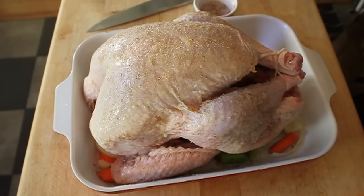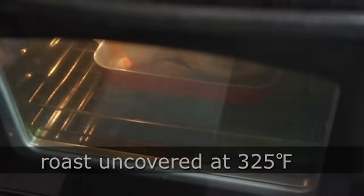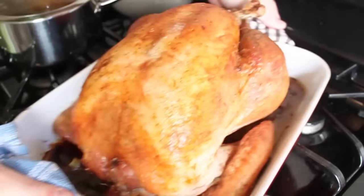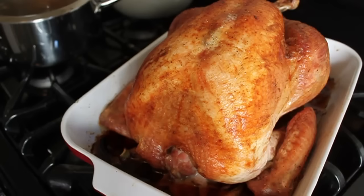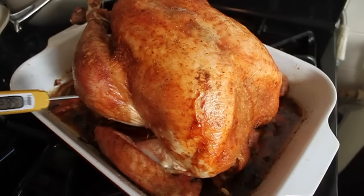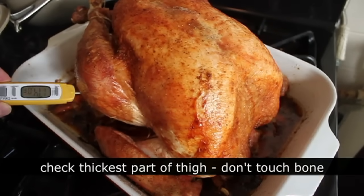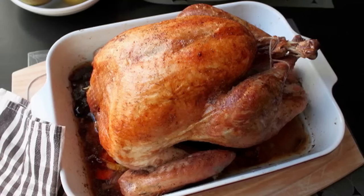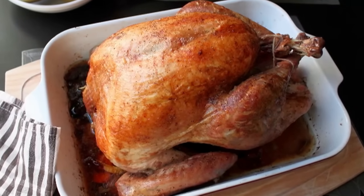Pop it in a 325-degree oven and don't do anything to it — no basting, no foil, no pricking, no nothing. Just let it cook. A rule of thumb is about 15 minutes per pound, approximately. But you can't go strictly by that — use a thermometer. I think it's done when the middle of the thigh registers about 170 to 175 degrees. Some books say 175 to 180; up to you. My 13.5-pound bird took about three and a half hours or so.